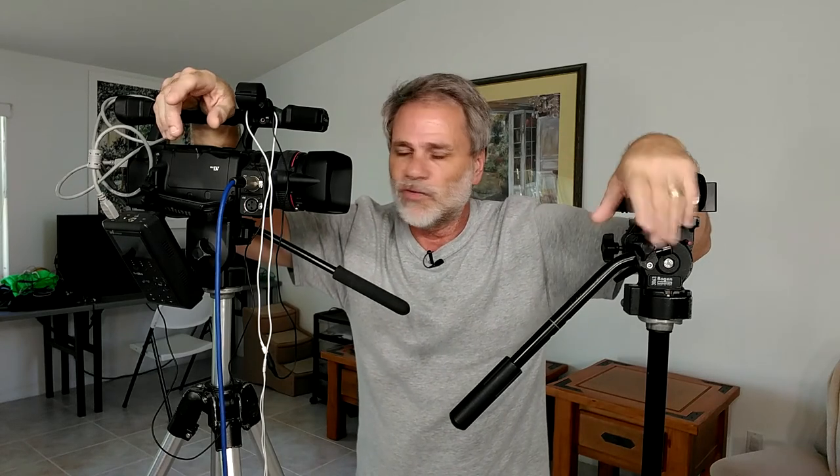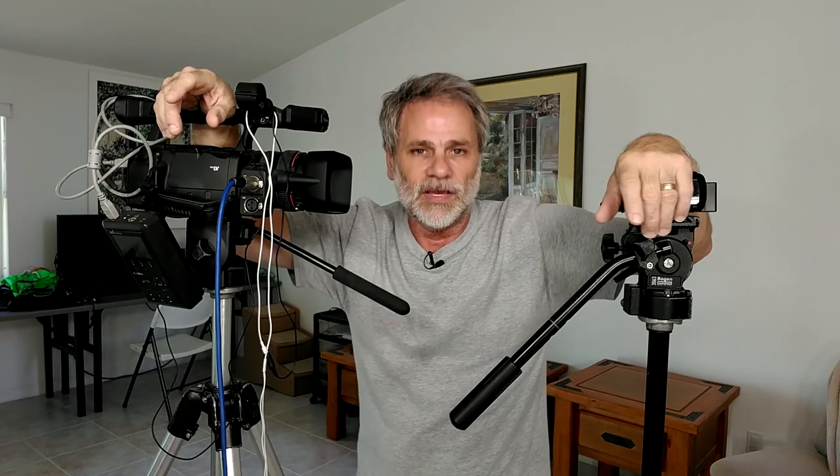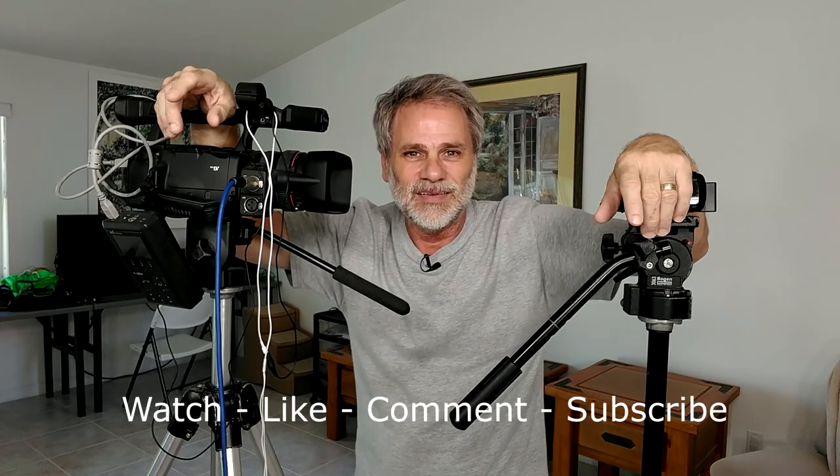That's my experimental video for today. I'm going over my video-a-day program for every day in April, so until I catch you in the next video, take care and be well.